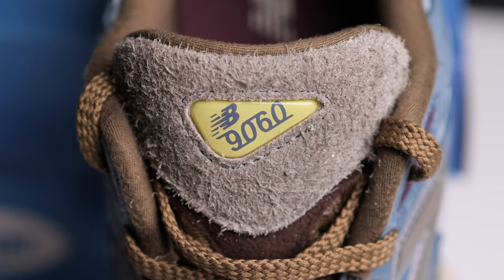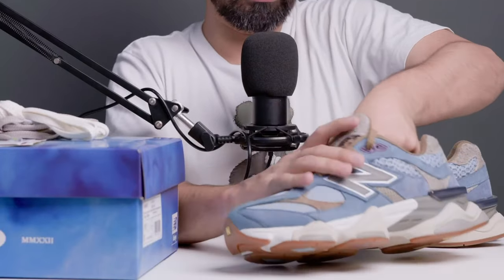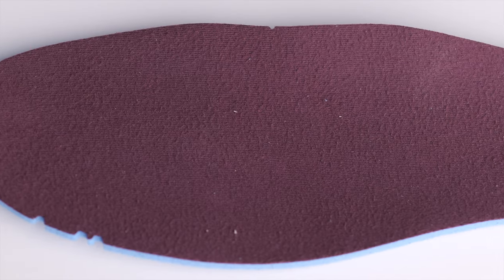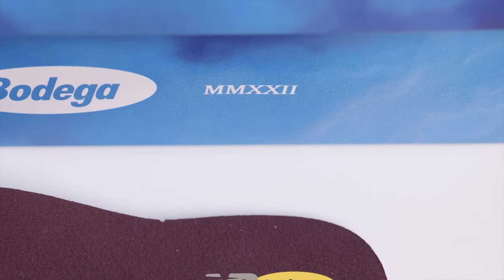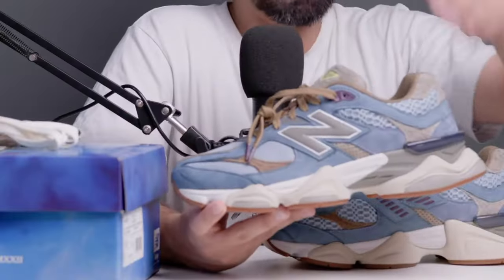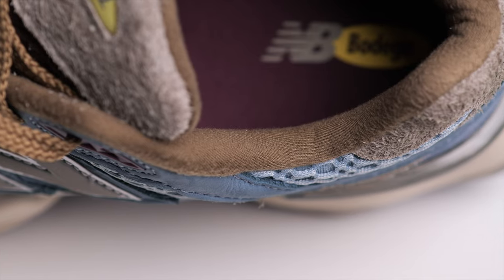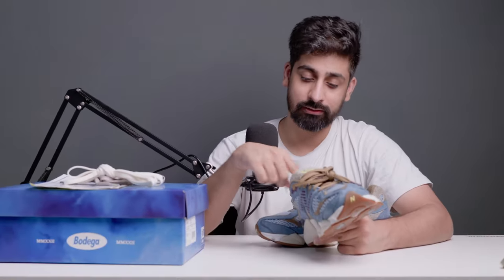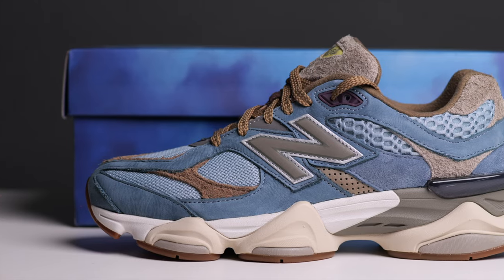On the tongue, you will get a jewel-style logo — it is called NB9060 — and it is in a fluorescent color. Let's talk about the insoles. You will see purple insoles with the NB and Bodega logo. The sock liner feels really soft and the cushioning is very, very big. I really loved it — it feels really good. That was about the upper.